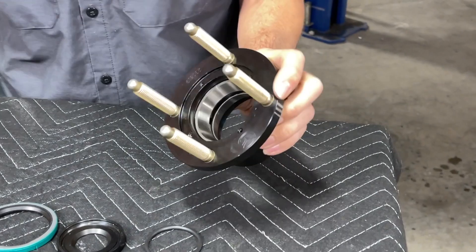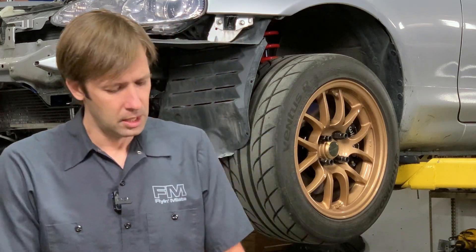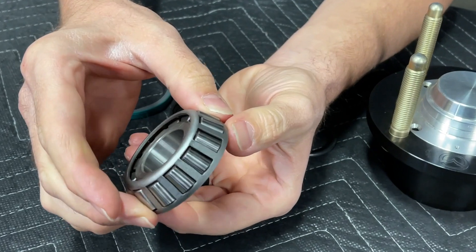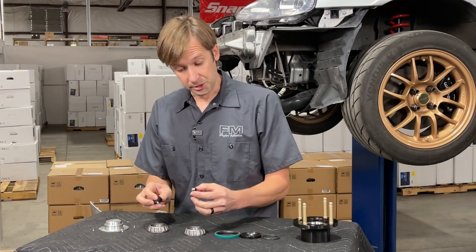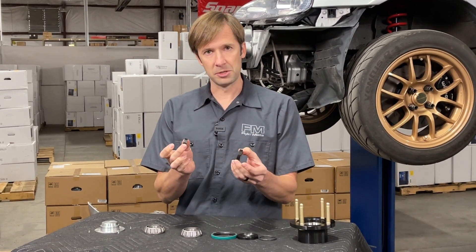It's carefully sealed against water and dirt intrusion to make sure the bearings live a nice long life. It uses tapered roller bearings — they're NSKs, and these are legitimate NSKs and not counterfeits, because that is a surprisingly large problem. Big, burly bearings that handle the load with no problem.